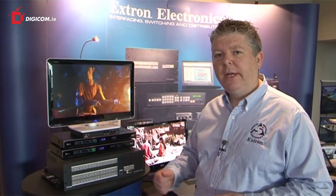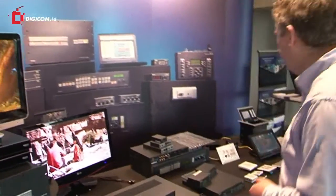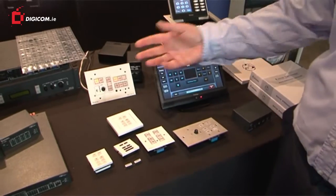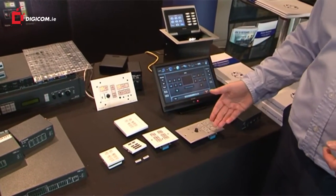The next thing I'd like to show you is our control products that we have on show. If we move over this side, we've got an array of controllers, starting from simple push button controllers through to the touch panel controllers.